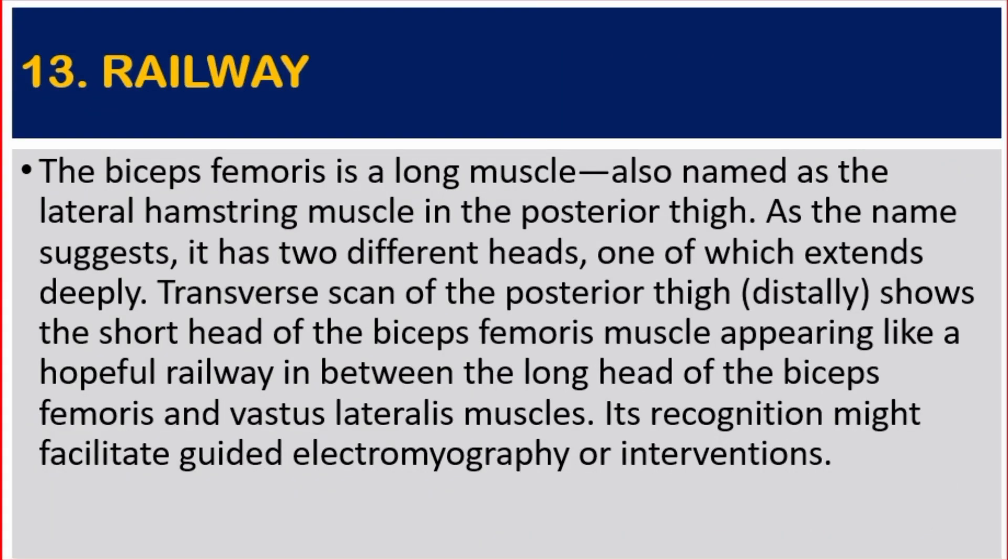Number 13: Railway. The biceps femoris is a long muscle, also named as the lateral hamstring muscle, on the posterior side. As the name suggests, it has two different heads, one of which extends deeply.